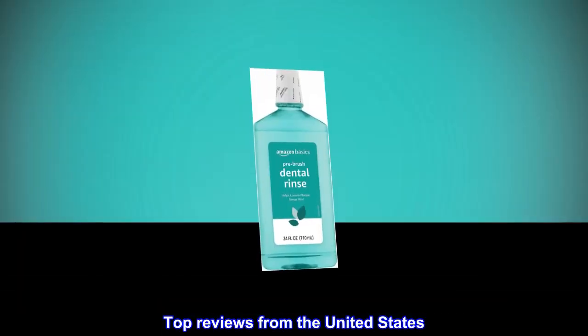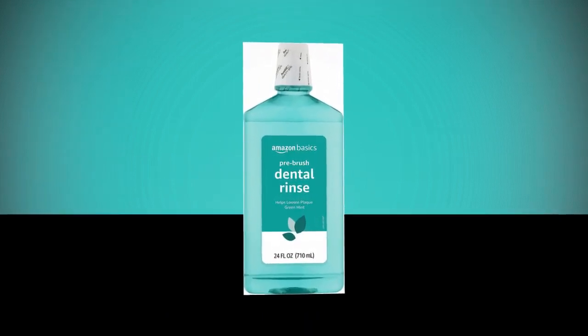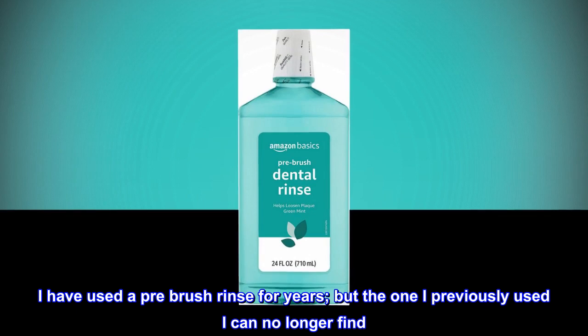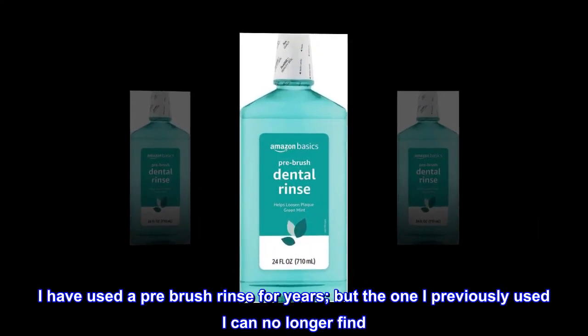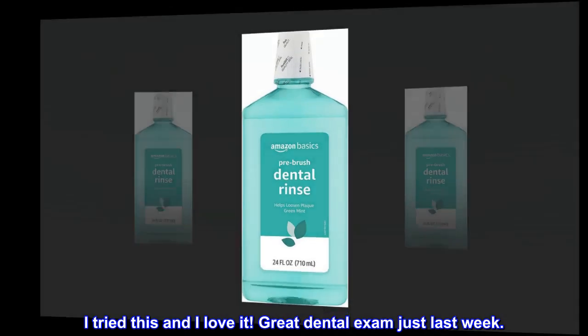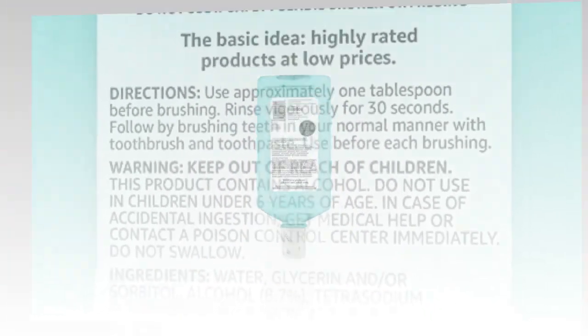Top Reviews from the United States. It works. I have used a pre-brush rinse for years, but the one I previously used I can no longer find. I tried this and I love it. Great dental exam just last week. I love it.